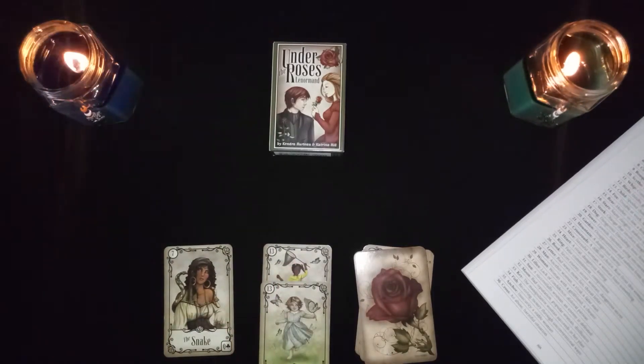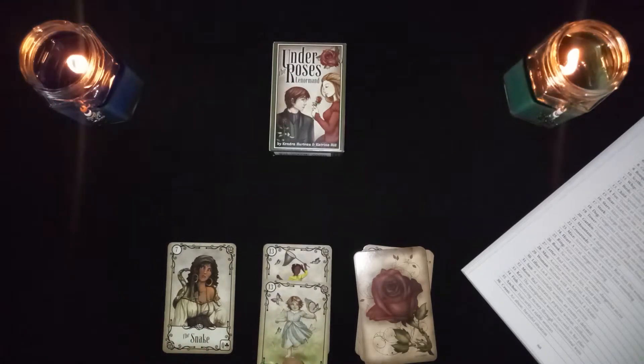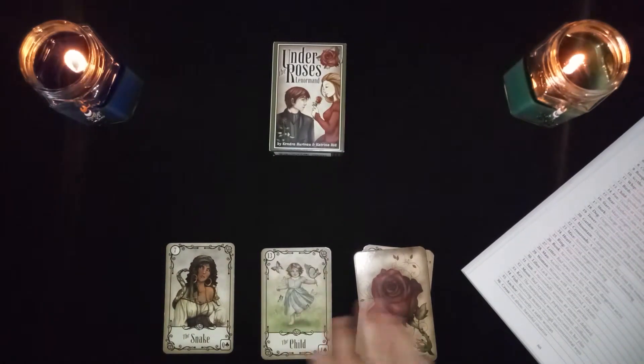The snake in combination with the child is a spoiled child, or it could represent a brand new danger — something coming into the picture that's dangerous. So this is new beginnings, but in this case it's not a good new beginning — it's a dangerous one.